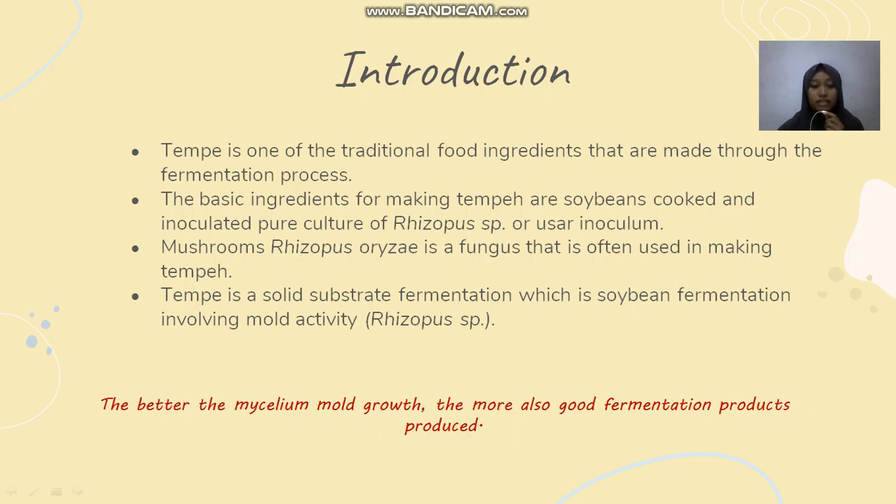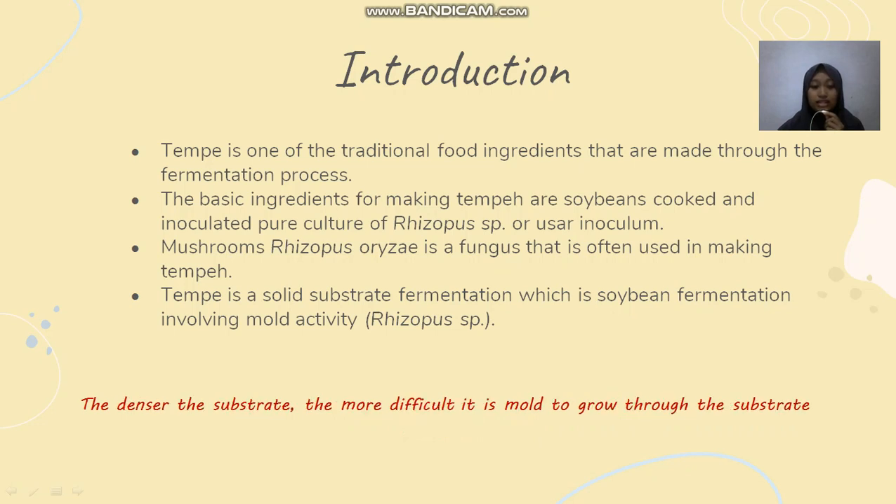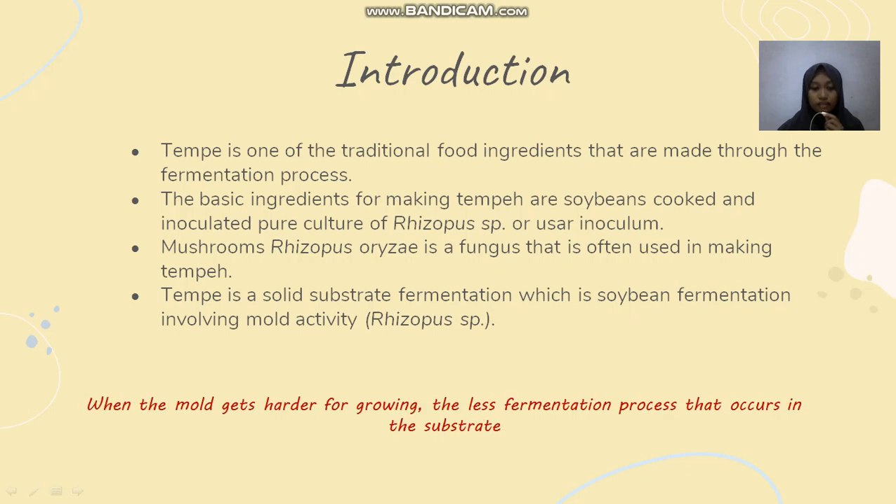Tempeh is a solid substrate fermentation involving mold activity of Rhizopus sp. The better the mycelium mold grows, the greater the fermentation product produced. The denser the substrate, the more difficult it is for the mold to grow through it. When the mold has a harder time growing, the less fermentation process occurs in the substrate.